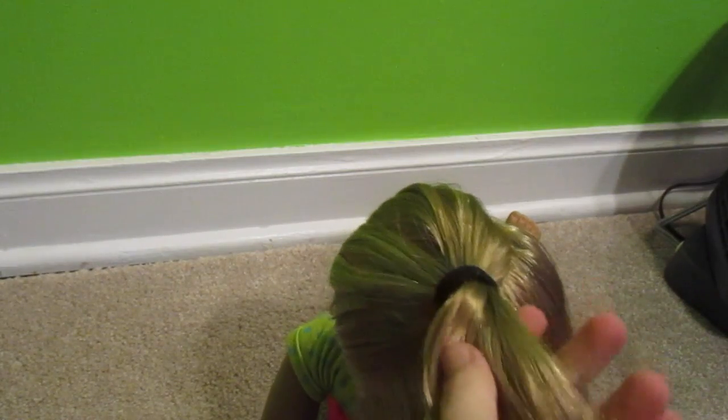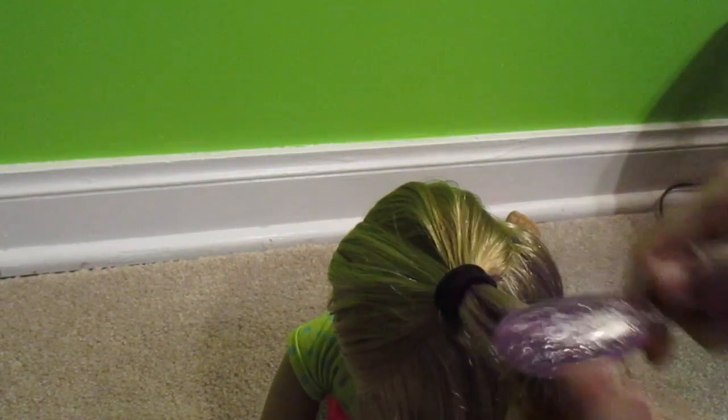I'm going to put a ponytail here. There we go — it doesn't have to be perfect. You're not going to see the ponytail. And now just brush it out, make sure you got all that hair through.